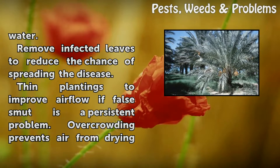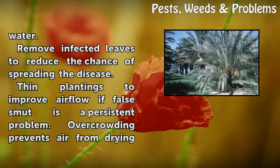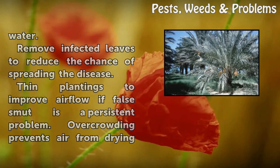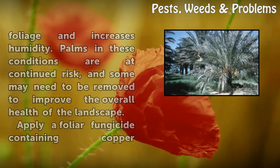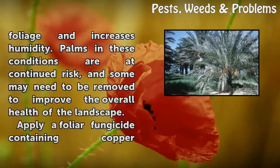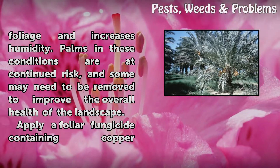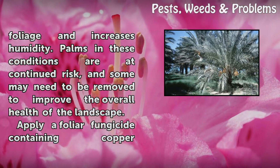Remove infected leaves to reduce the chance of spreading the disease. Thin plantings to improve airflow if false smut is a persistent problem. Overcrowding prevents air from drying foliage and increases humidity. Palms in these conditions are at continued risk, and some may need to be removed to improve the overall health of the landscape.